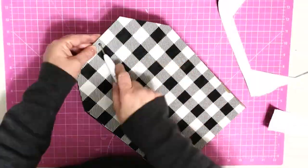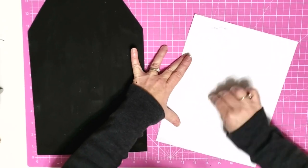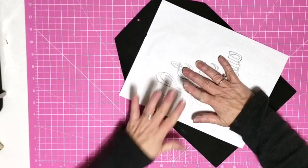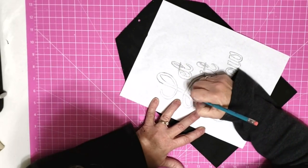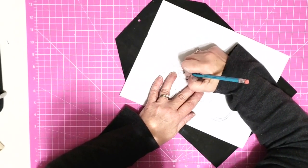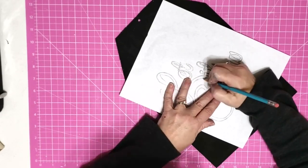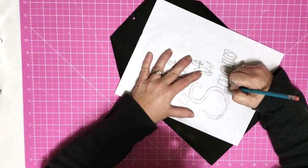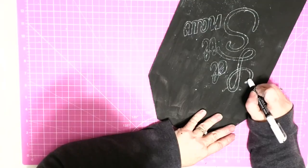I take my pokey tool and reopen that hole. To transfer my wording to my sign, I take a piece of chalk and rub it across the back of the printed wording really well, making sure I cover it all. Then I lay it out on my project and take my pencil and trace around my letters — this transfers it onto my project. This is the same concept as scribbling pencil on the back of paper to transfer letters, but with a dark project the pencil doesn't show up and neither does carbon paper, so I use chalk instead.